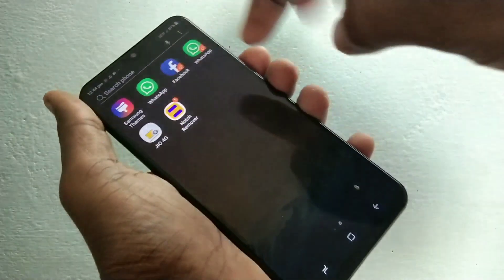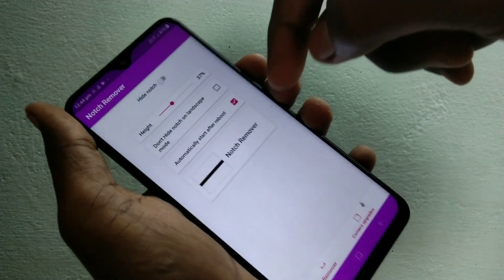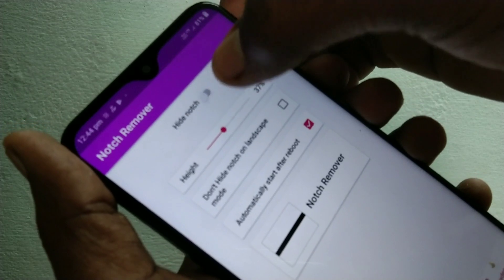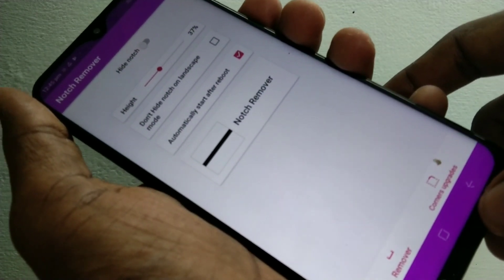If you want to again show the full display up to the notch, then click on the hide notch button again. So in this way you can hide the notch or show the notch in your M20 Smartphone.